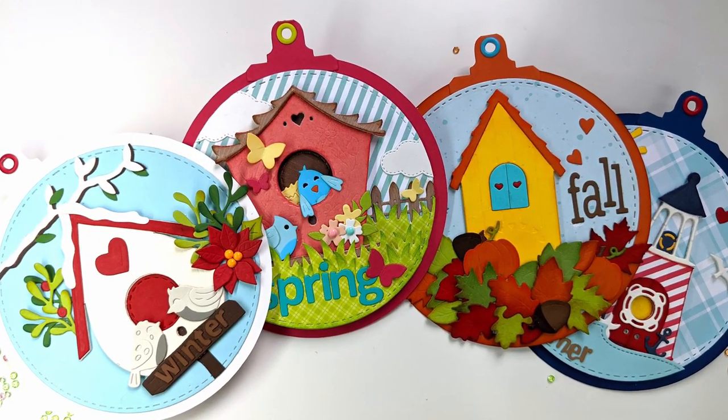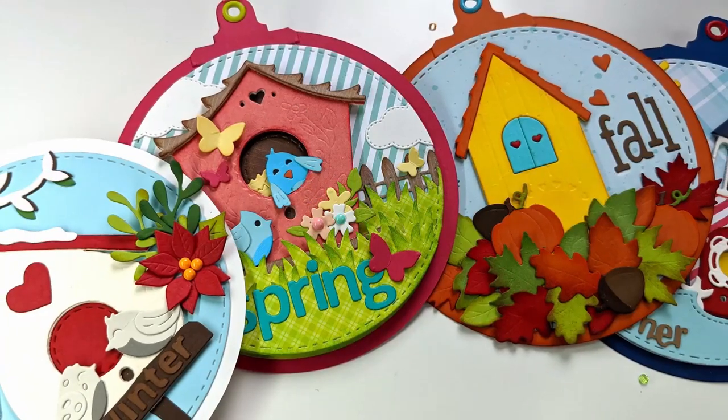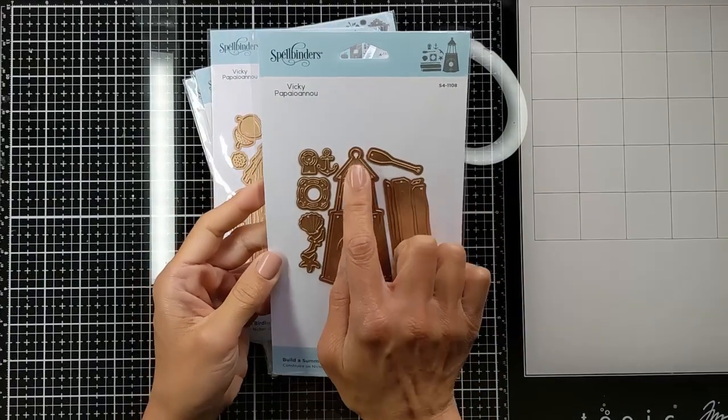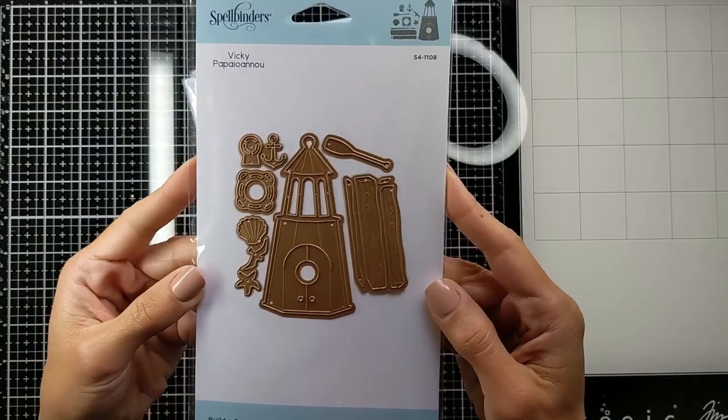Hello friends, Nina here. Thanks for joining me today to create these fun birdhouse pages, and stay tuned for the giveaway. I will be using the adorable Spellbinder release Bird Houses Through the Seasons. They have five die sets and one stamp set, and they are all linked down below in the description if you want to check any of them.